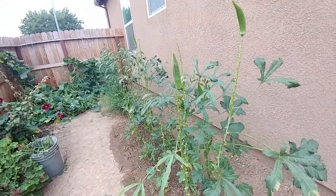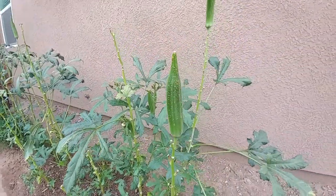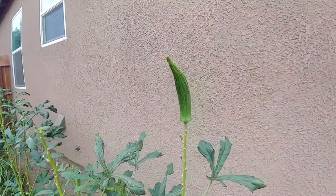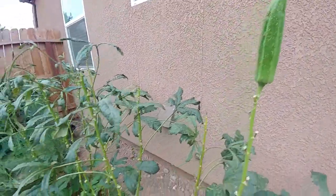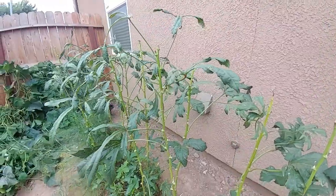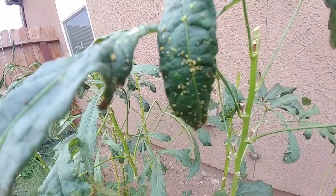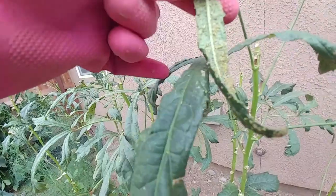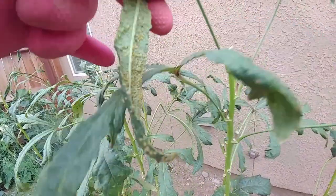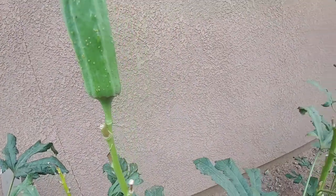These are my okra plants — 21 of them. The okras are pretty big and I'm going to keep these for seed for next season. But I have a problem with aphids. See the sandy-like things on the leaves and under the leaves — there's a lot of them on the okra itself, like on the new shoot.